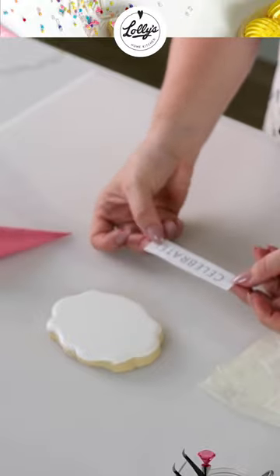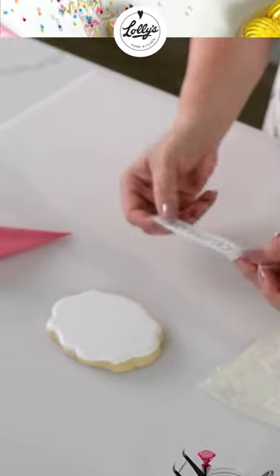So what I've done is I've gone ahead and printed it out and I've also cut around it. You can leave the whole sheet if you want — this was just a little bit easier for me to show you this way.